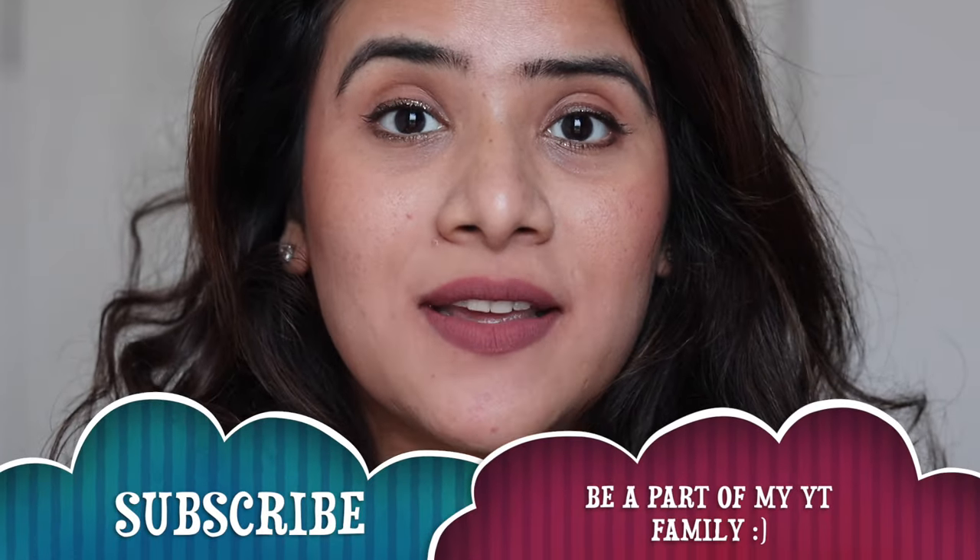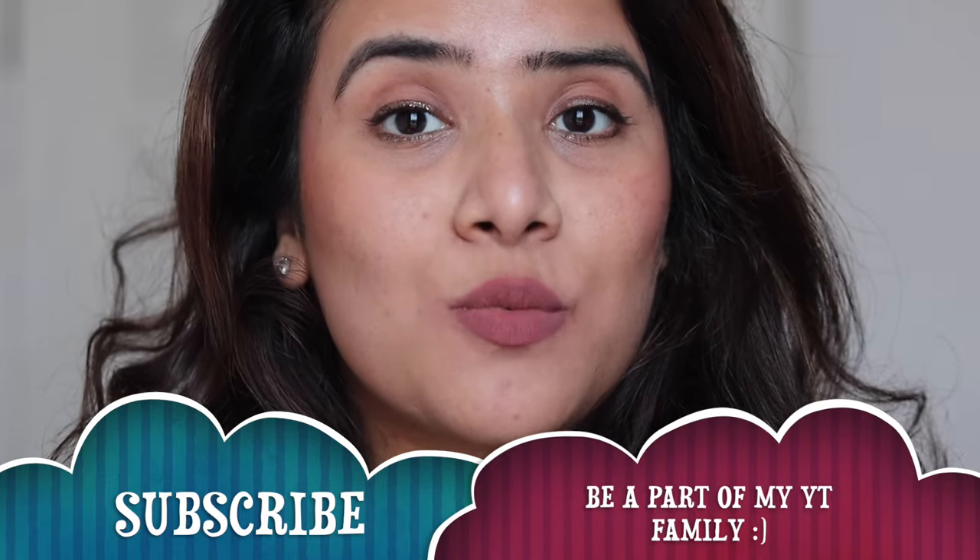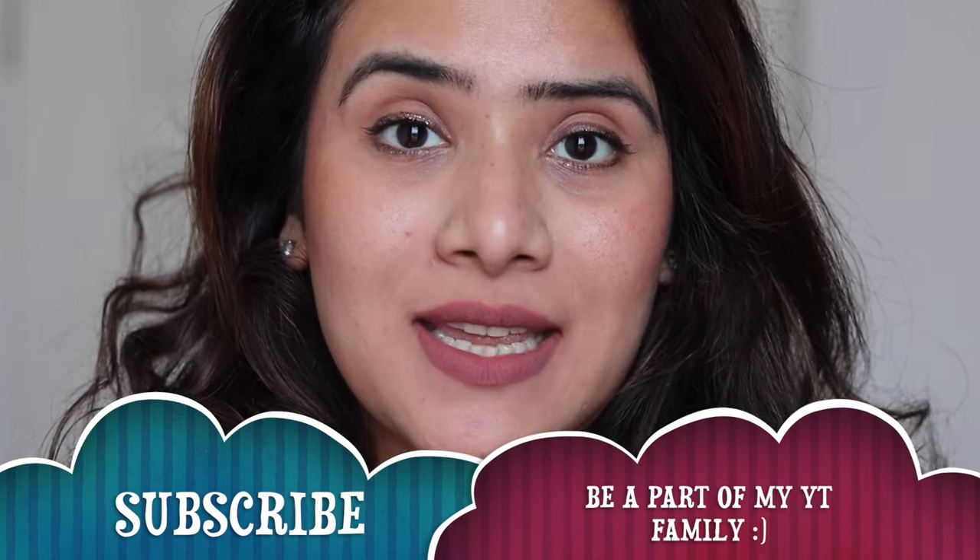Hi friends, welcome back to my YouTube channel. If you're new to my channel, namaste, I'm Nakneet and welcome to my channel. Today's video I'll be sharing with you my review and swatches of the newly launched Mama Earth Moisture Matte Long Stay Lipstick, which is enriched with avocado oil and vitamin E. I have all nine shades with me, which I'll be swatching for you, so stay tuned.